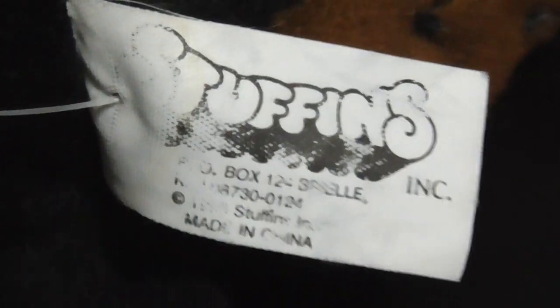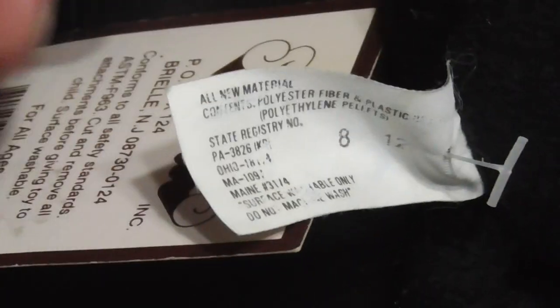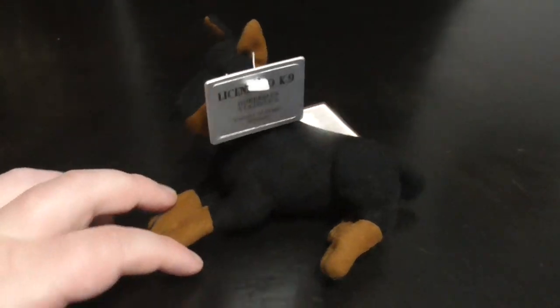Unfortunately the tag is a little bit faded, so I can't show you guys what the date is on the tag. Same thing with the back too — yeah, it's kind of a disappointment, but hey, stuff happens when they're over 20 years old like this plush.